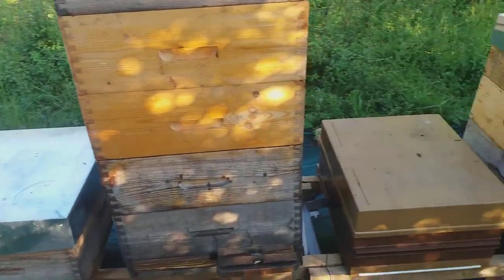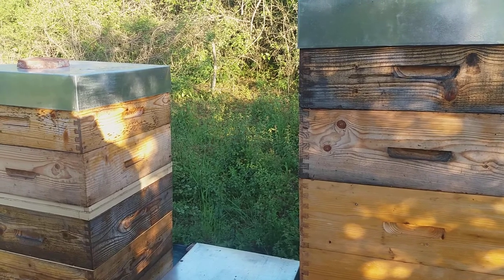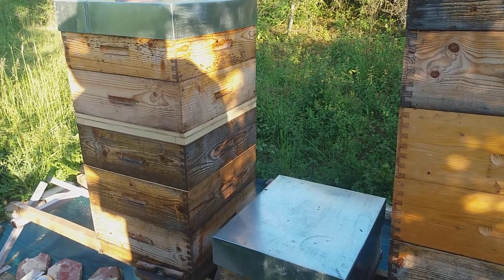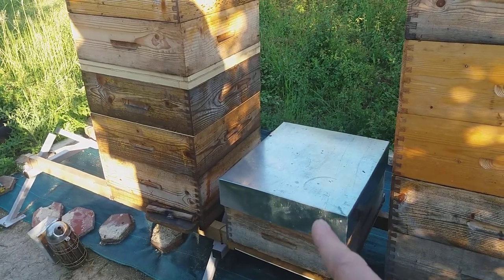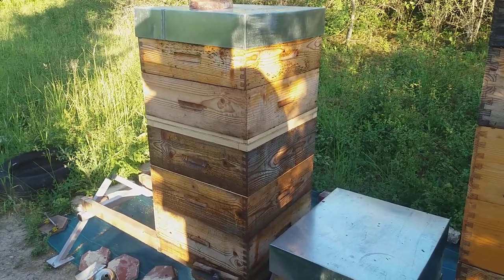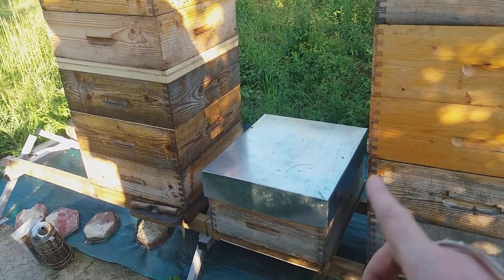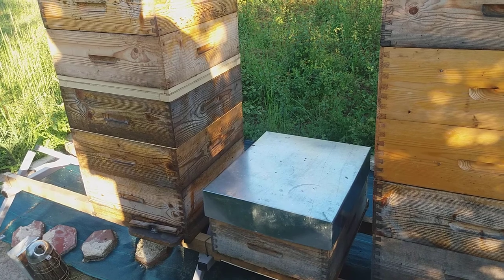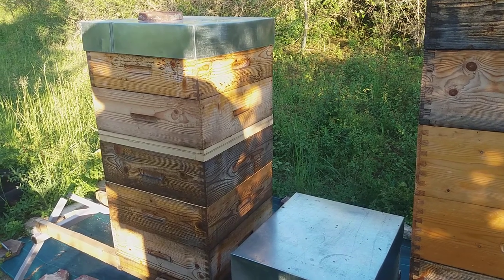The smaller hives you see near the big ones are the helper families, which I took down before the acacia harvest so all the flying bees were caught by the big production hive. I also gave some frames with capped brood from the helper family to the production hive to make a big family which can harvest a lot of honey. The helper families remain here, are helped with syrup if necessary, and will be used again in the next harvest — chestnut — in three or four weeks.